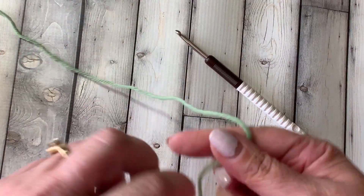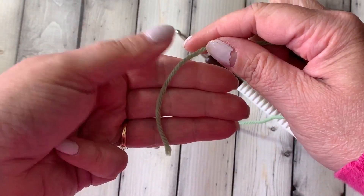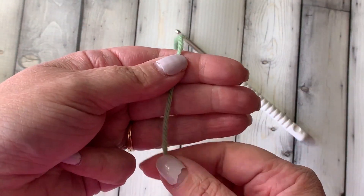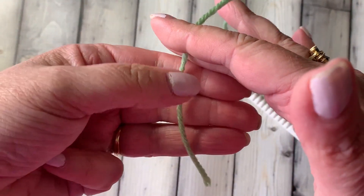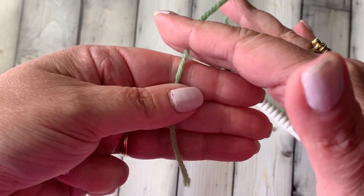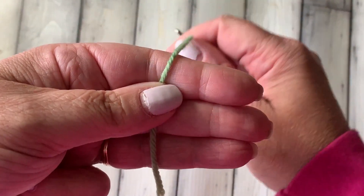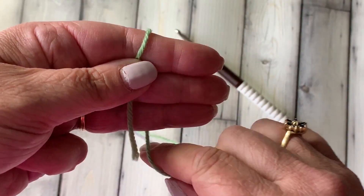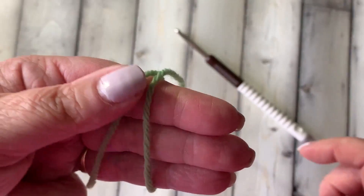We're going to start with our tail and we're going to make sure our tail is in front of our hand. If you're left-handed you can do it the other way too, but I'm right-handed so I'm going to do it right-handed. Put the tail in front. I always leave a little bit here at the bottom, then I take the working yarn and wrap it around my hand once so that the working yarn goes to the back of my hand.